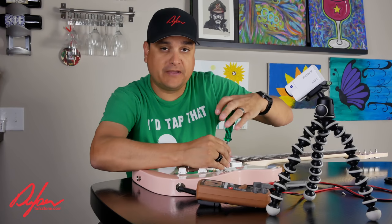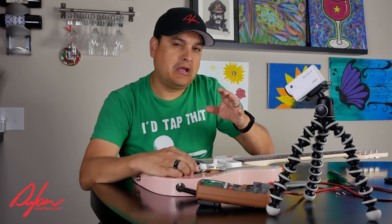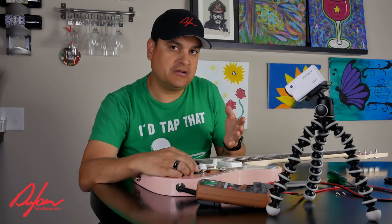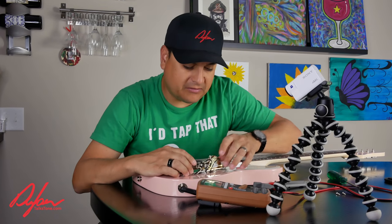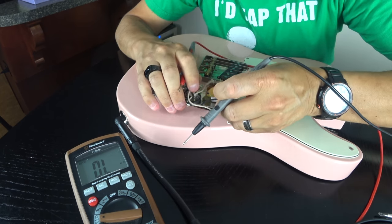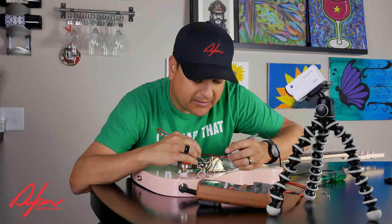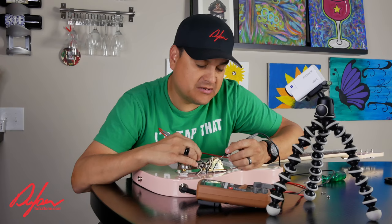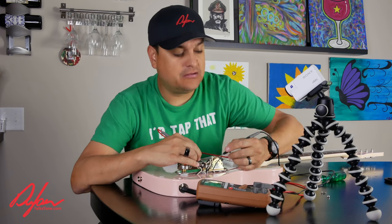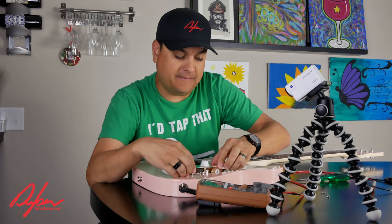Up until this point we've done our basic checks just with the cable plugged into the jack. Now let's say the neck pickup is not working and we're not sure if it's the switch or the pickup itself. We open up the guitar, find where the neck pickup and its ground hook up to the switch. If the pickup tests good at the point where it connects to the switch, but it's still not working, that means the switch is bad. Work your way from the outside in.